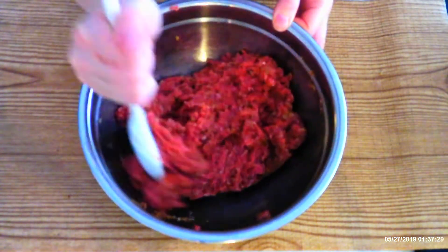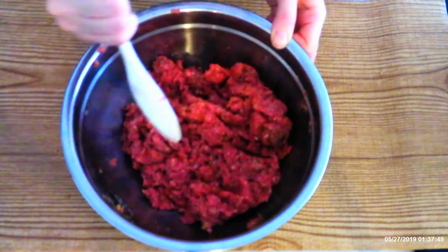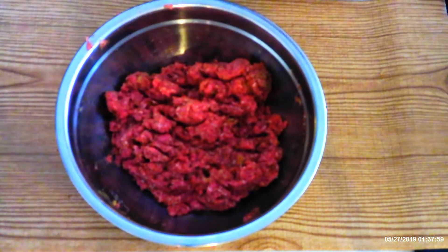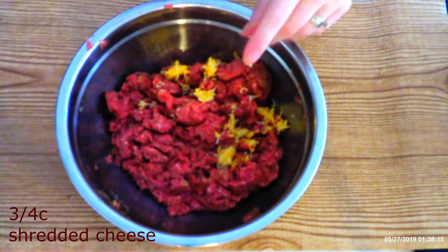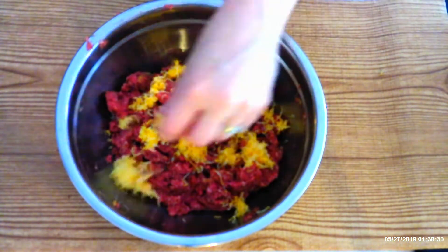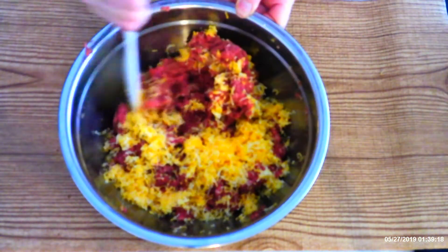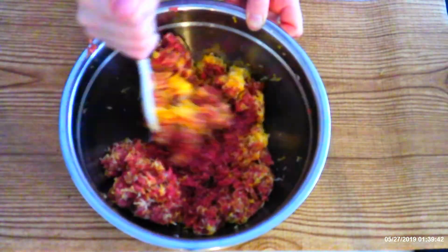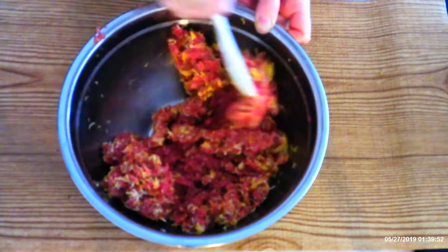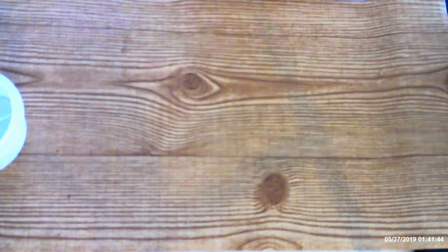Stir to fully combine seasonings — remember, any of these seasonings can be adjusted to your personal taste. Slowly fold in three-fourths cup shredded cheese. I usually use Colby, but it's up to your personal taste as far as cheese goes. Stir to fully distribute the cheese, making sure there are no large clumps hidden in your meat. Next we're going to shape our patties.